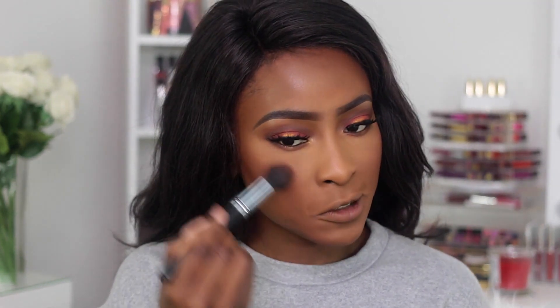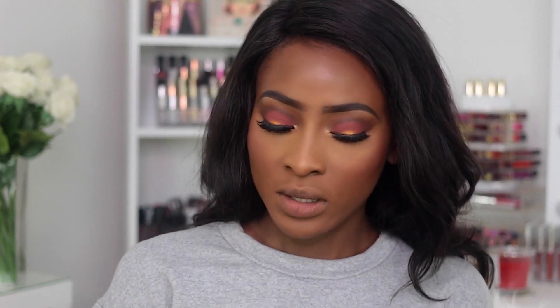For blush, I'm using this one by Sleek — this is Sunrise — and I'm just going to apply it to the high points of my cheeks. It adds a nice flush but it's not a complete highlight. Then I'm going to highlight by taking BECCA's Topaz and BECCA's Opal, mixing the two together, and then a little bit of Opal on top. I'll apply a little bit to the tip of my nose and also to my Cupid's bow.